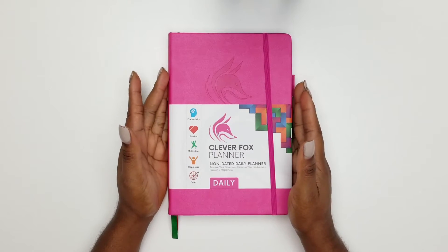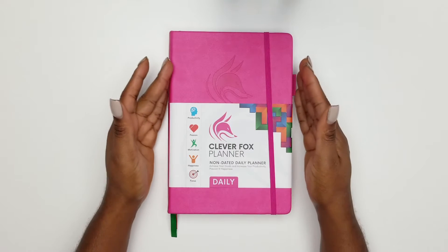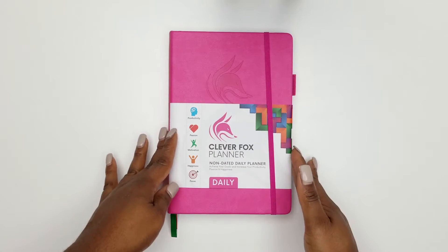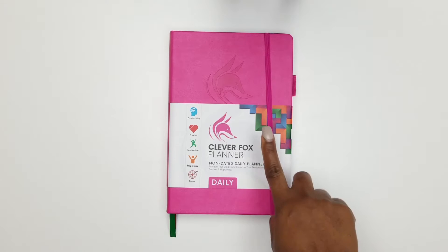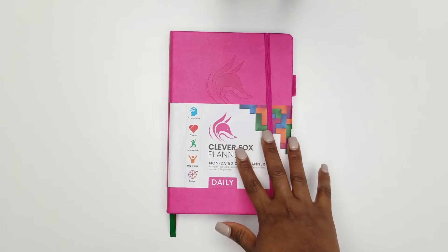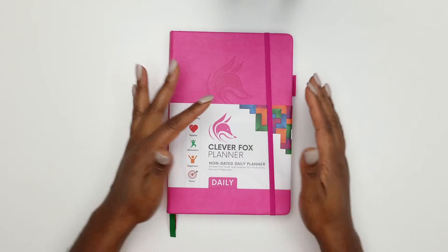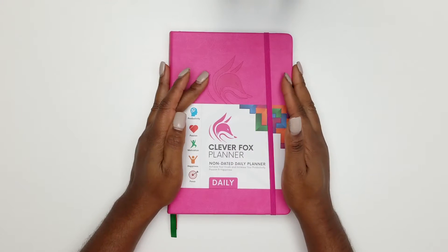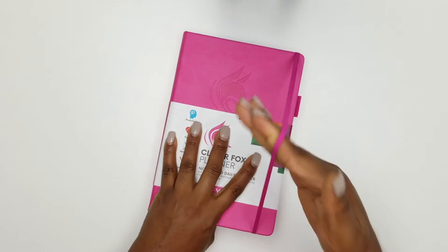This is the daily edition, which I have chosen. It does come in a daily and a weekly version. The big difference is that the daily version has six months worth of pages, while the weekly version has a year's worth of pages. It has a beautiful band that stretches, so you can bulk up your planner.